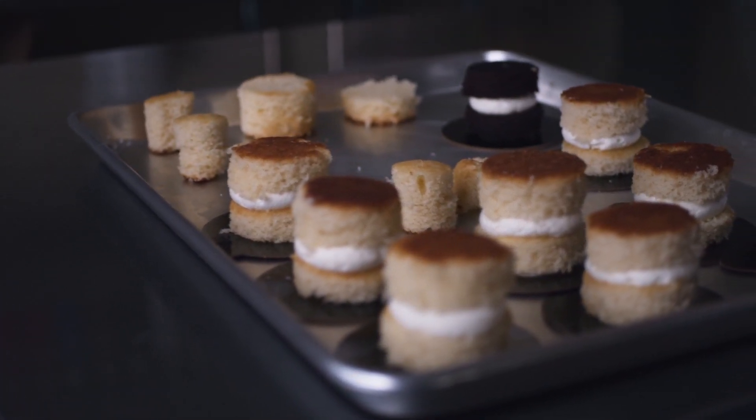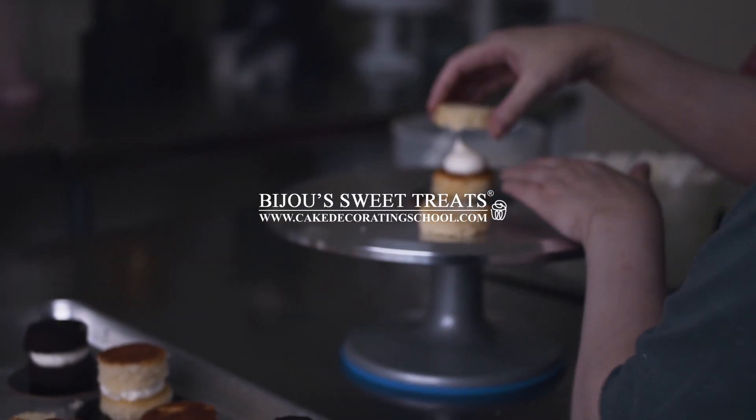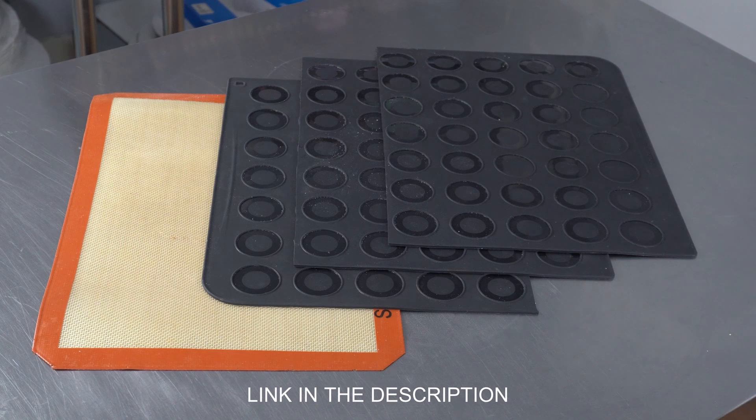This is Amy Chan from CakeDecoratingSchool.com and if you like cake decorating, you're in the right place. If you're interested in these products, check the links in the description. In this video, we're talking about the kinds of mats you can use to bake your macarons on.